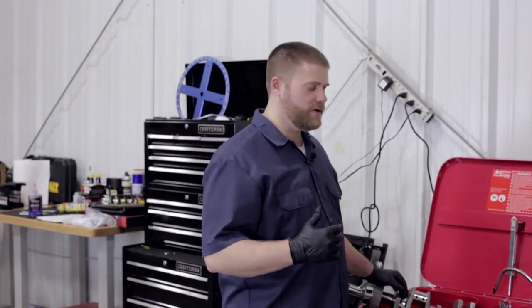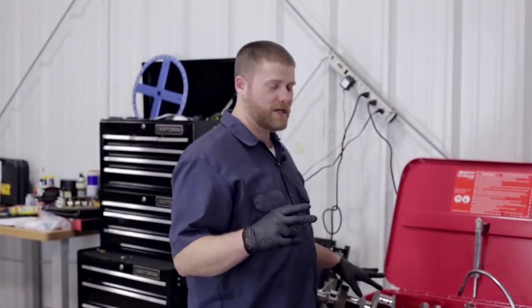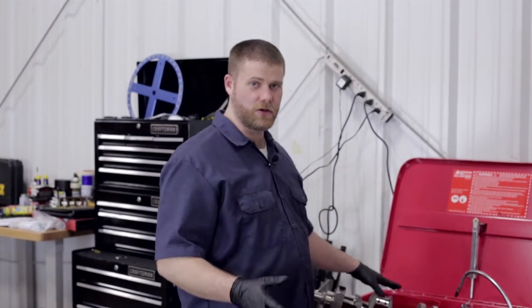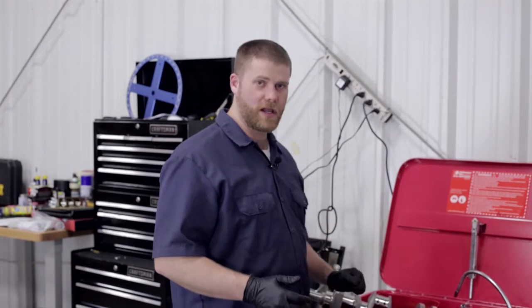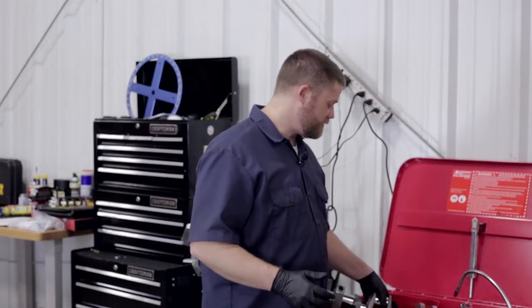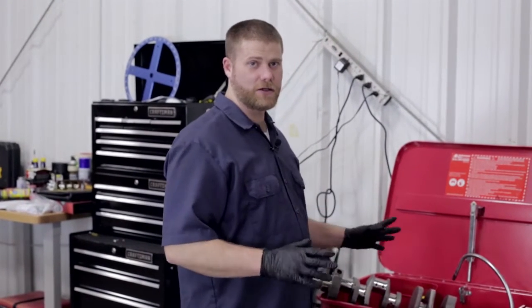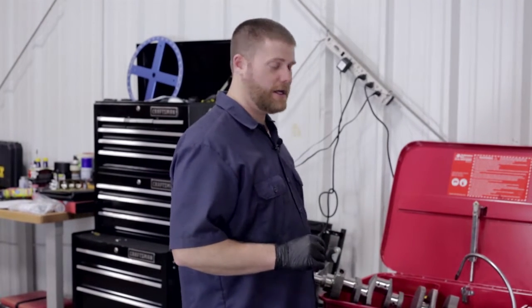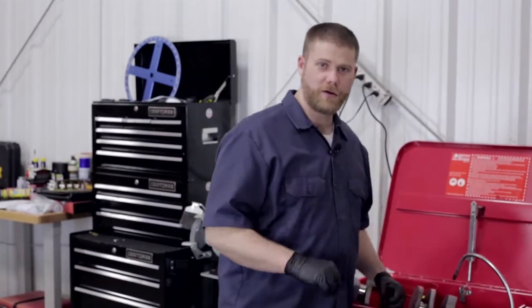Once we've got the upper bearing set in, it's time to lay the crankshaft in. Just like we did with the camshaft, we want to make sure the crank is good and clean because it does have some machining oil on it to preserve it while it's in storage. We made sure to clean everything, scrub it with a plastic brush, and wipe it down with paper towels before putting it into the block — to make sure we have an absolutely clean crankshaft and get the best clearance readings we can.